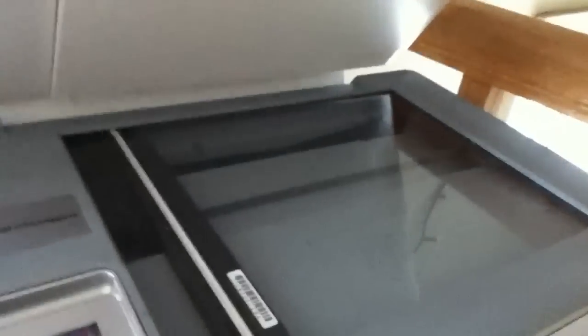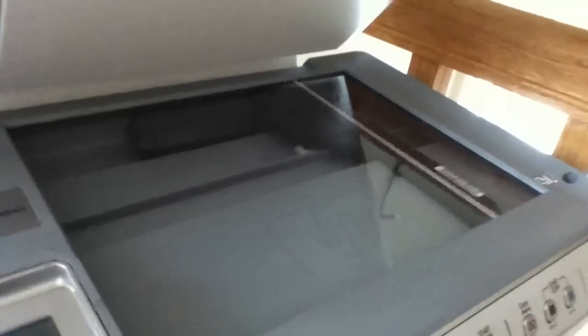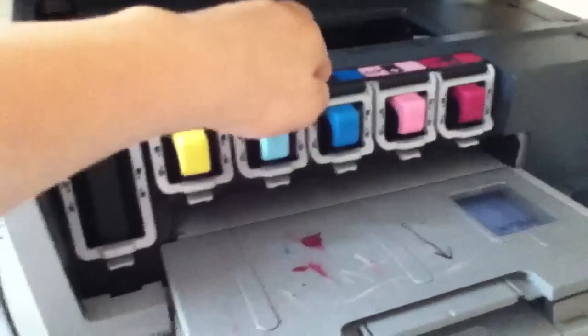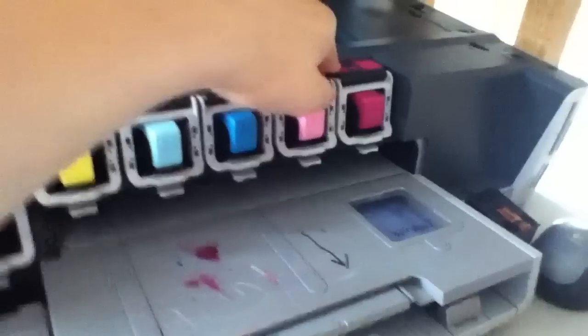You have your copier and scanner here. And then if you open this, you have 6 different types of ink. You have black, yellow, I guess that's like a light blue, darker blue, that's like a pink, and that's like a magenta, I guess.